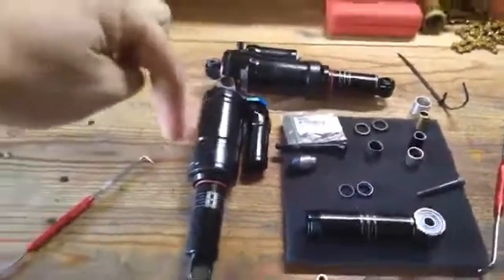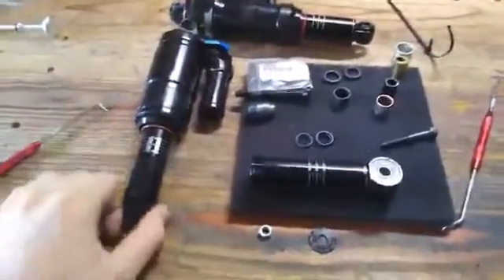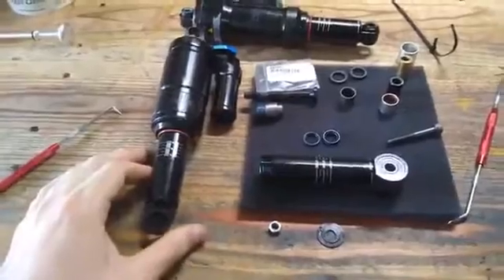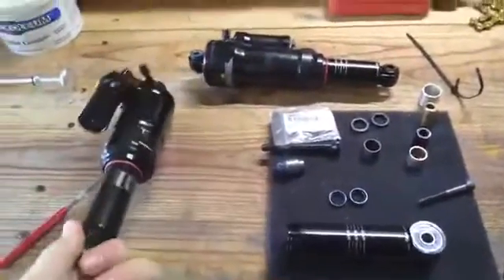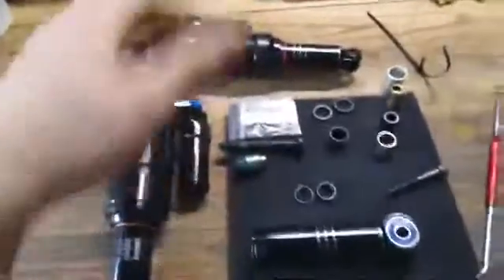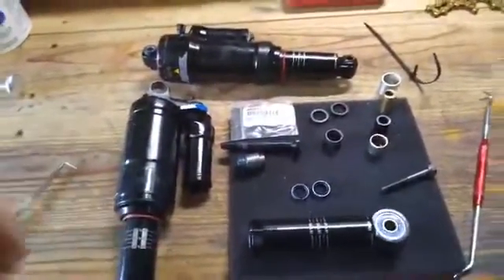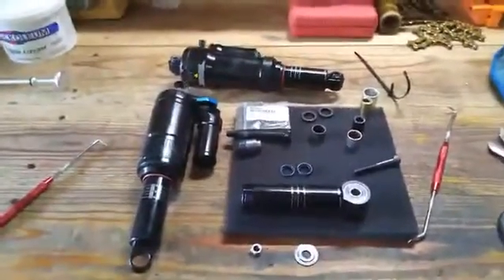If you guys have any questions, just drop them down below. I plan on posting more videos like this one — you don't find a lot of this information out there. Let's put it out there, because people are always looking for how to do upgrades on their bike. Needle bearings are the cheapest suspension upgrade you can do. Any comments, just drop them below. See you on the trails.